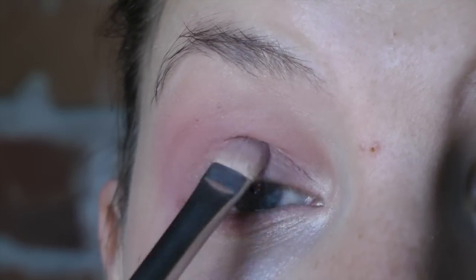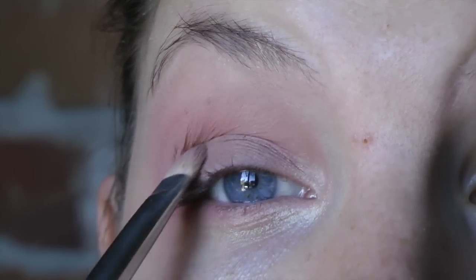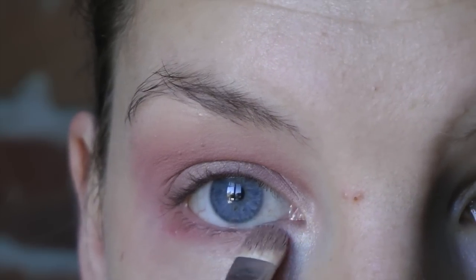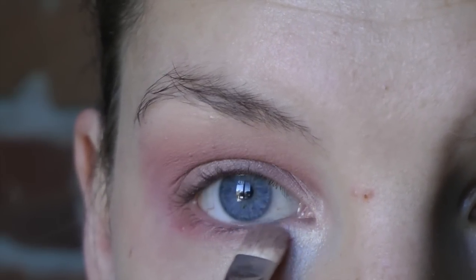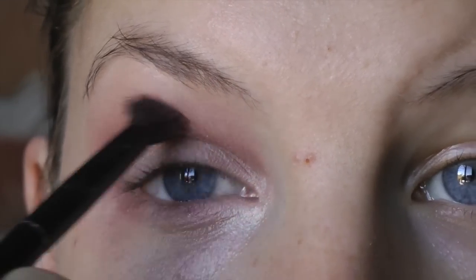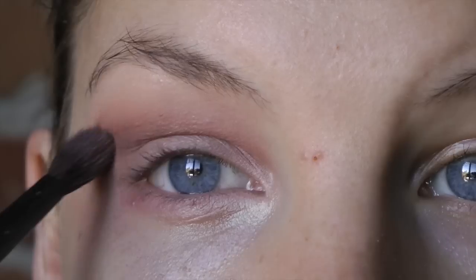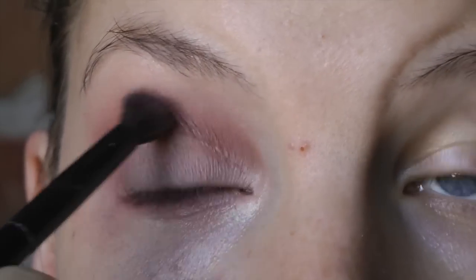I like this color because it has a bit of shimmer, so I'm going to pack this on the lid and again under the eye. Now I'm using the darkest shade right in my crease to give more definition and depth to my eye.